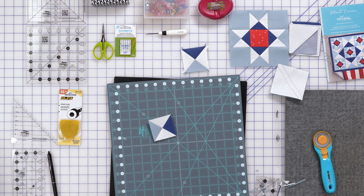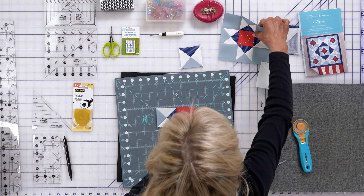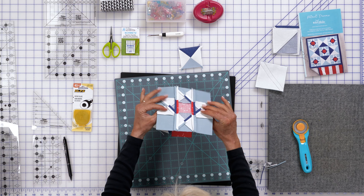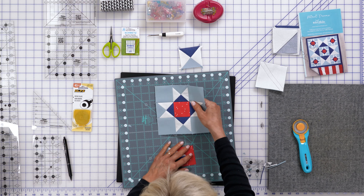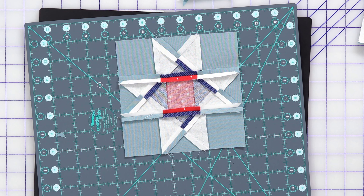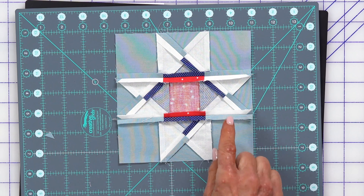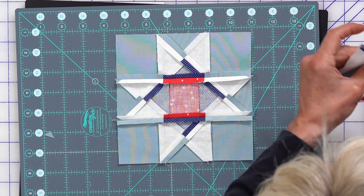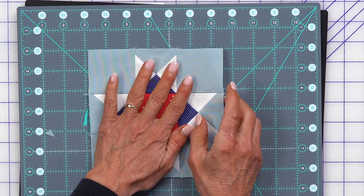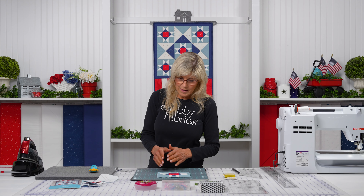You would continue with that — make another one on the other side. Then we sew these rows together: the top row, middle row, and bottom row. We'll zoom in so you can see the pressing. The pattern just said press, so we want to show you how we did things so you can mimic that if you don't already have your own pressing technique established. As an early quilter I didn't realize the significance of pressing, but it's significant — it does play a role for certain.